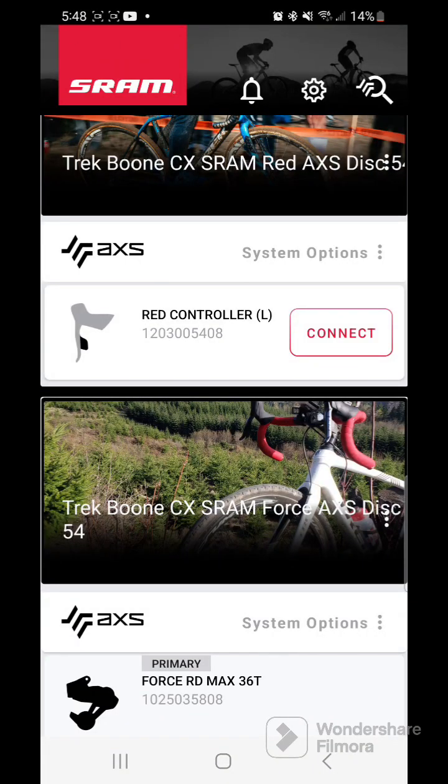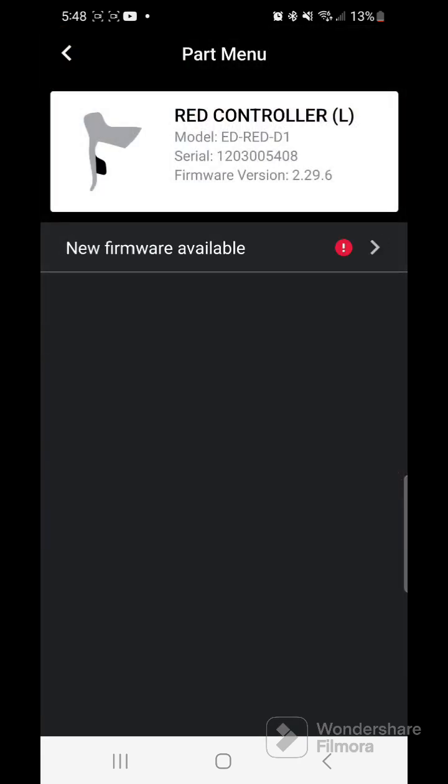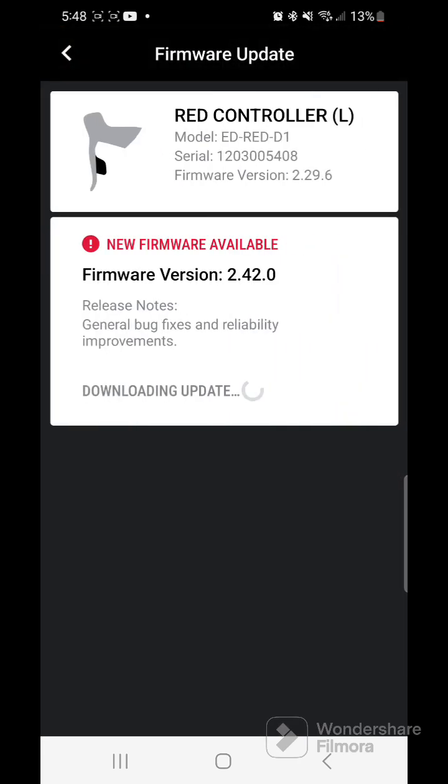It asked me to go ahead and hit the button, so I'll do that now. Just tap it once — the green LED should light up when you do this. Then up will pop the connect button — go ahead and hit that, and it'll say new firmware update available.